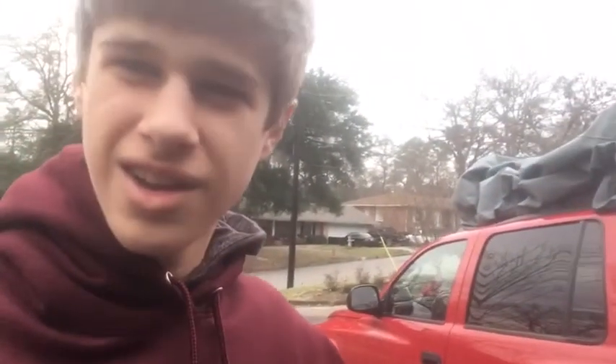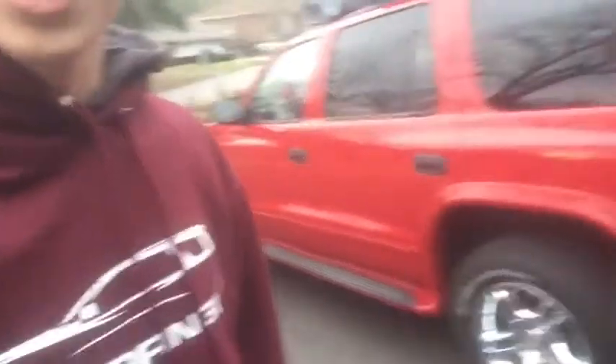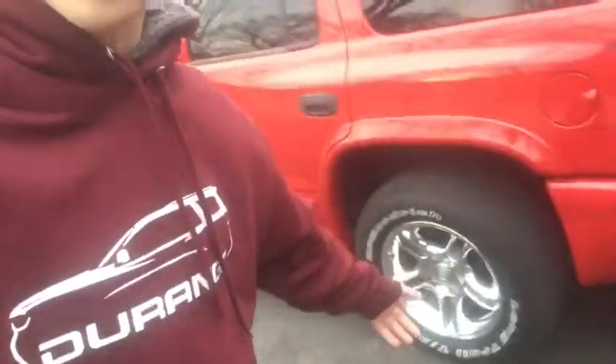We're not washing the actual car, we're washing the inside of it. Did you really think I was washing the outside? Well, we are washing the wheels though, because you know how brake dust — I mean chalk dust — I mean...